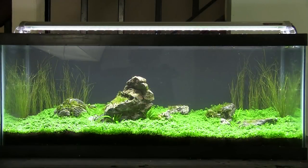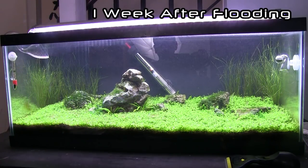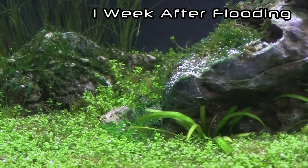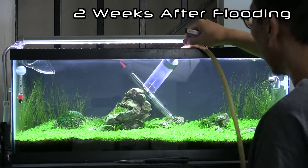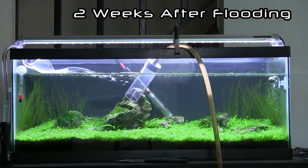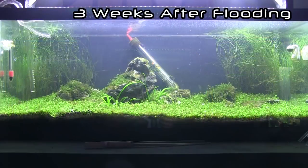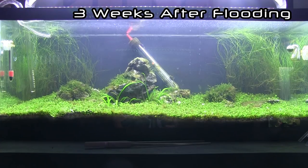Here's the tank after everything's done. Now, after flooding, you have to expect dieback. At two weeks after flooding, I did a 50% water change and just went from there. This tank ended up getting infected with green slime algae about six weeks after flooding, and because my life got hectic, I let the tank go. But I plan to try it again — maybe with soil this time — and I'll be sure to log that project as well.